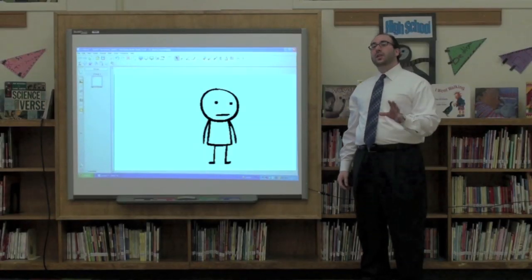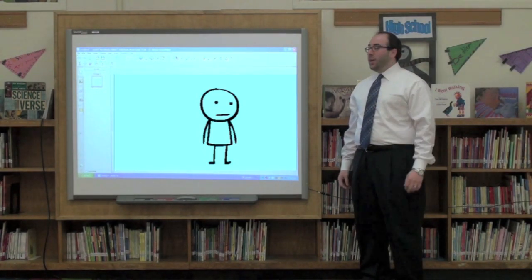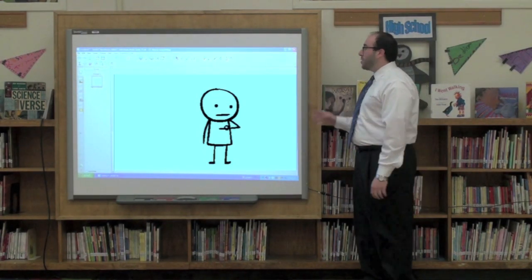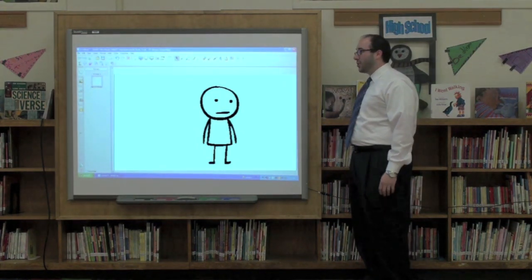I'm here with my old pal Smarty to show you some of the great new features and improvements of the smart board and smart notebook software. Let's start off with the smart board. Smarty, you can do some really cool stuff now. Can I show them about the new feature you have — multi gestures? That would be swell.